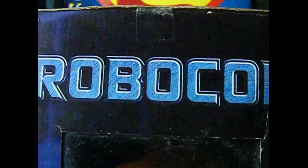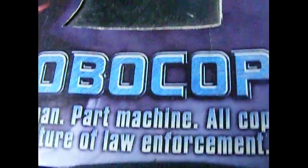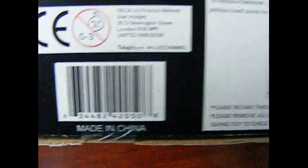That's the top of the box — kind of runs right around. There's the top of the box. NECA again. And there's the bottom of the box — and, surprise surprise, it's made in China. Look at that.